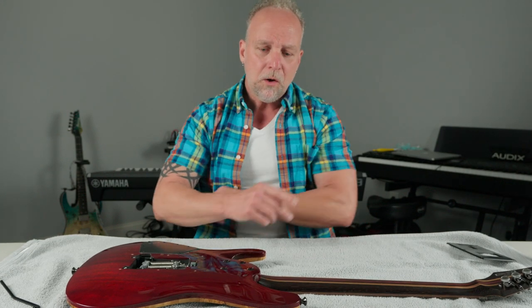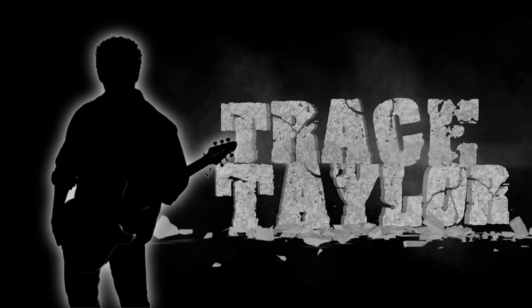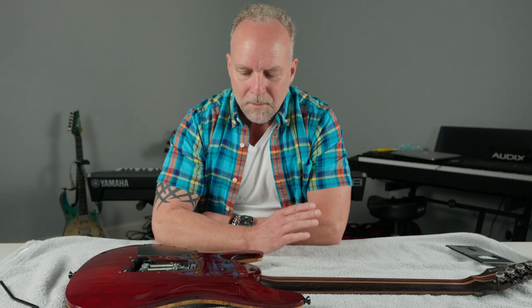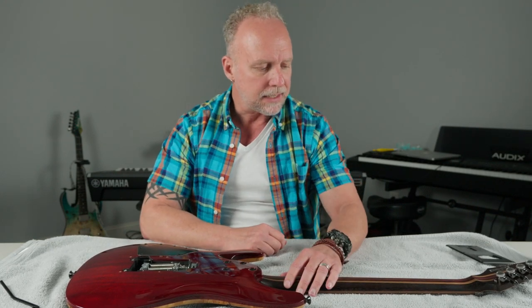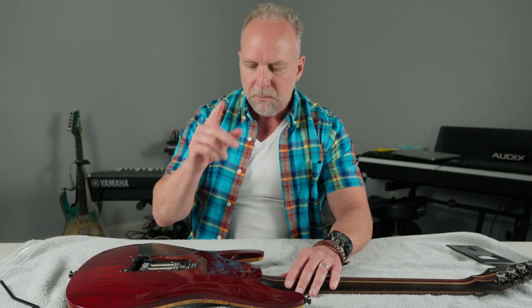Welcome back to another exciting video. What we're going to be talking about today is the Ibanez ZPS3FE tremolo system. This just happens to be one of my favorite tremolo systems on the market, and I've had a few people ask me about them. I've never really shot a video just on this one thing, so I wanted to go ahead and get this done. This is one of my Ibanez guitars and it does have the ZPS3FE system on it. I'll explain what the FE is in a second.